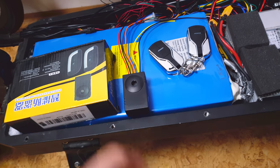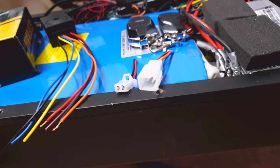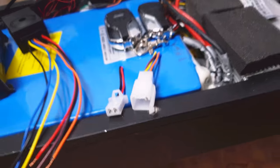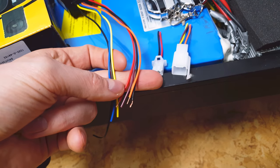No one cares, because the most important thing is that we need only three cables: red, black, and this orange one. And even if your alarm comes with those two white, useless connectors which will not fit the motherboard in your scooter, then no worries — just cut them off, because we need only three cables from the alarm.